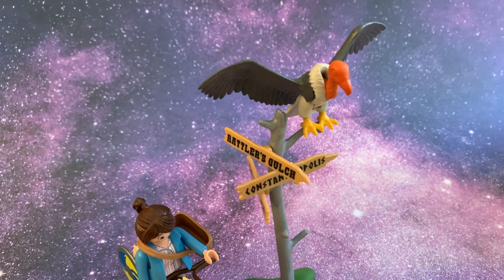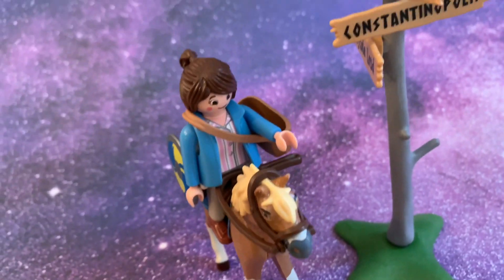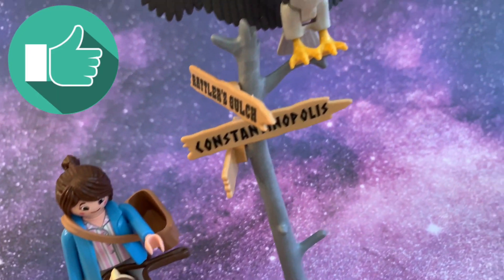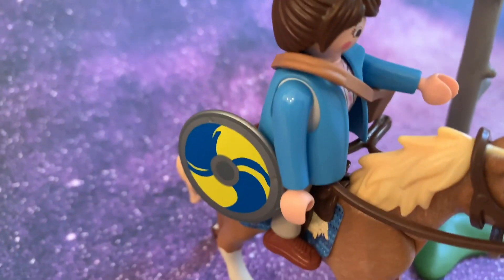Oh, Poncho! Alright, see. Thanks for watching. Make sure to like and subscribe. See you later.